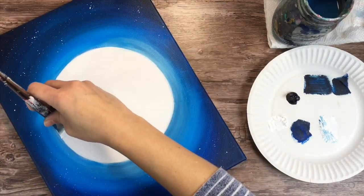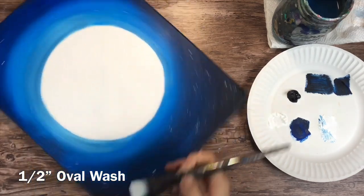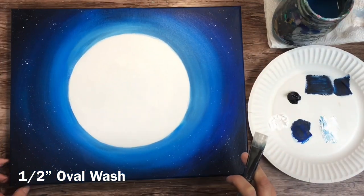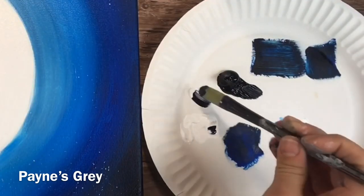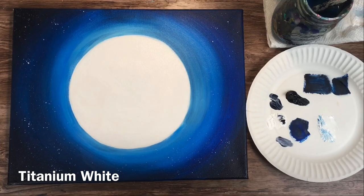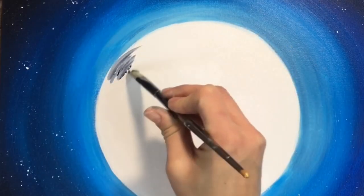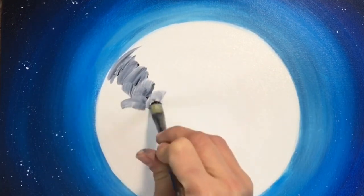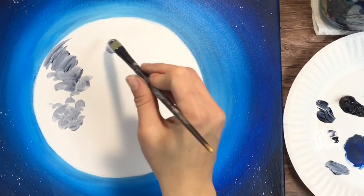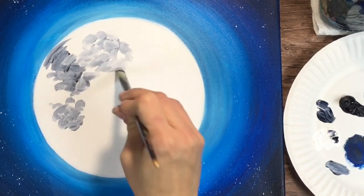With this half inch oval wash brush, we're going to load it in Payne's gray and titanium white and mix kind of a medium gray — a little bit more titanium white than Payne's gray. We're going to do some dark blotches on the moon. I'm starting in the upper left quadrant of the moon, doing these dabble strokes and letting that medium gray blend with the white that's still wet on the moon. We have our first blotch, then I dabble a little to the right. Notice how we get some variation of lights and darks in the moon.